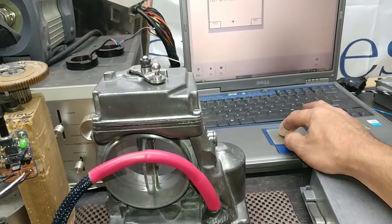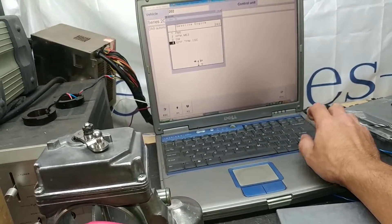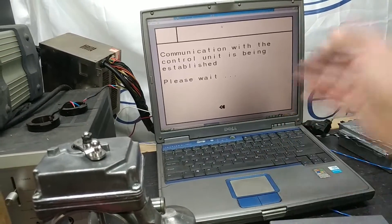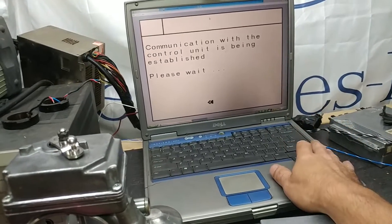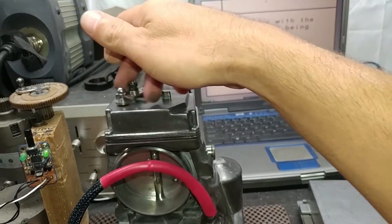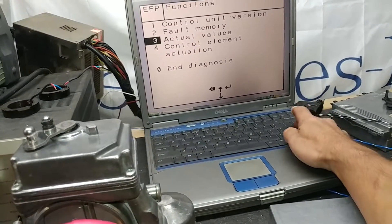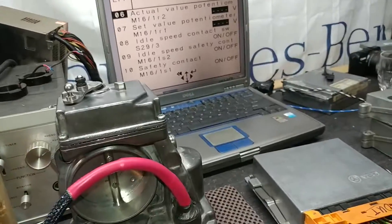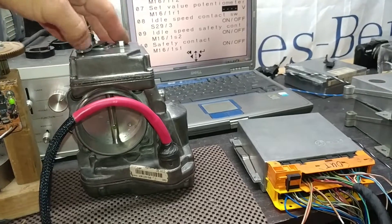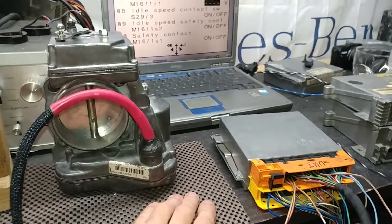The menu is way less than what we have on the S-class — the S-class has more modules. But again, this is just to prove the point that the throttle does open all the way. I want to make this video a little longer than usual because this setup is going overseas and it's not around the corner, so we need to make sure everything is on point and do the best test possible.